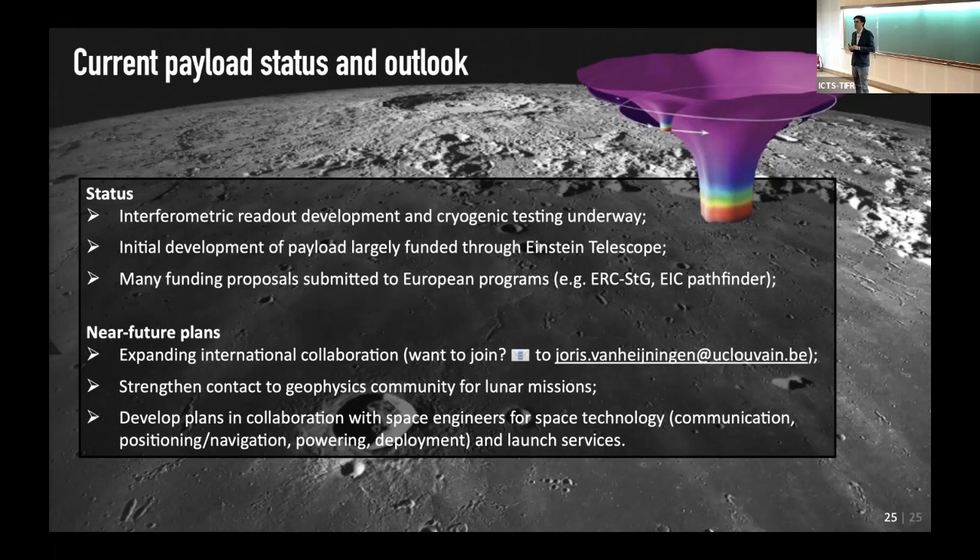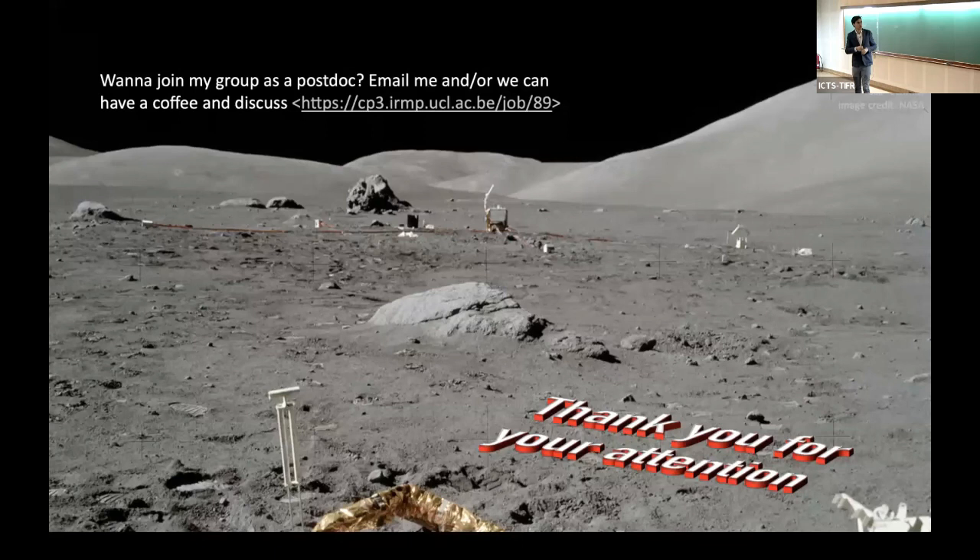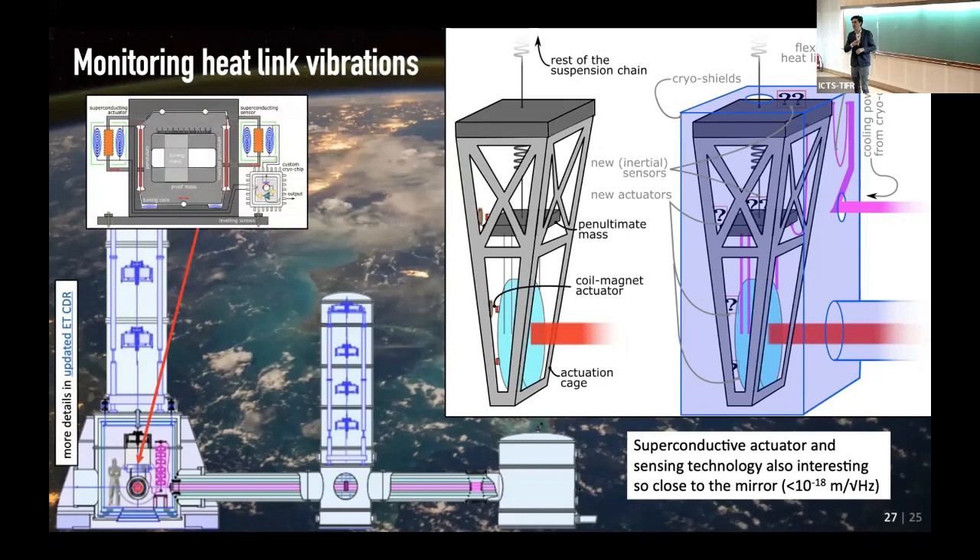Third question: Has superconductivity or the Meissner effect been exploited to make more sensitive seismographs on Earth? Response: Yes — I hope to do a dual shot with this, having these sensors also at Einstein Telescope. Einstein Telescope has massive suspension to make the mirror very quiet, but then you have to cool the mirror, which might require a cold finger introducing vibrations. If you want to monitor that, you don't currently have a sensor sensitive enough so far down the chain — hopefully this can contribute.